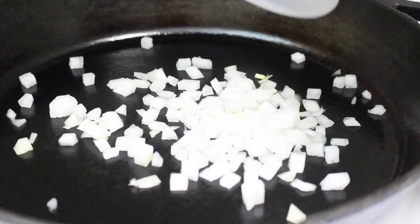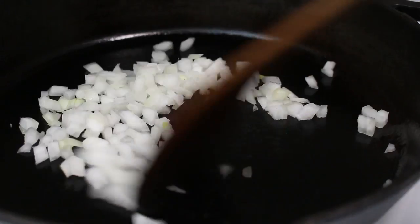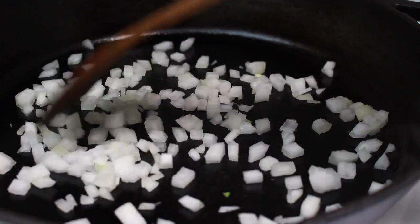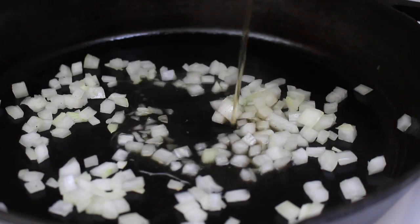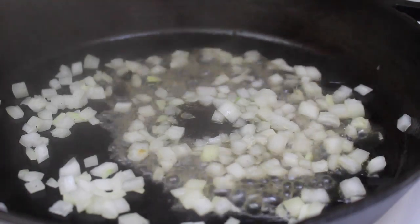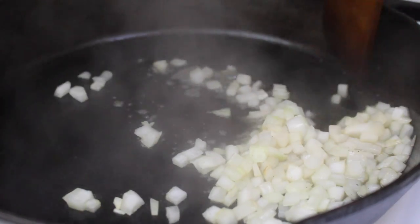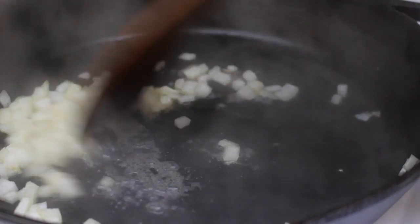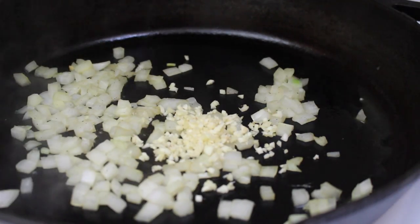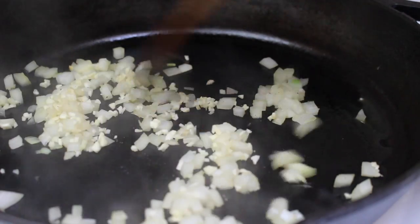Then you can start sautéing half a cup of diced onions in a sauté pan for two to three minutes until they're translucent. Since I'm not using oil, I'm going to add in some vegetable stock to keep things moving and to make sure the onions don't stick to the pan. Then you're going to add two cloves of minced garlic and continue to cook for two to three more minutes.